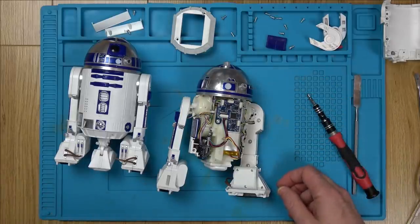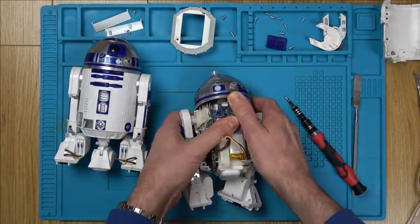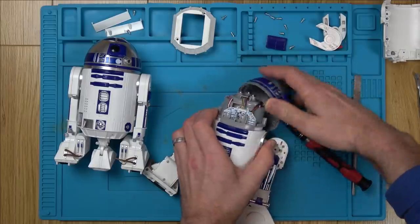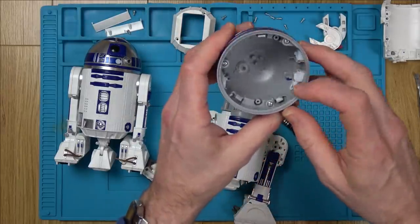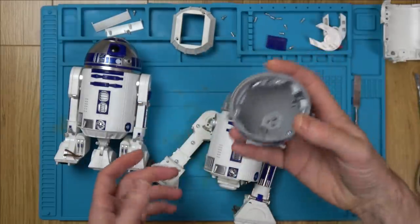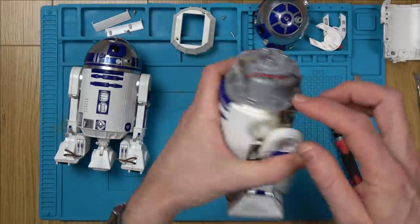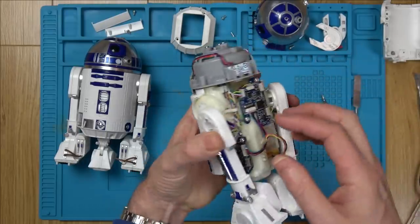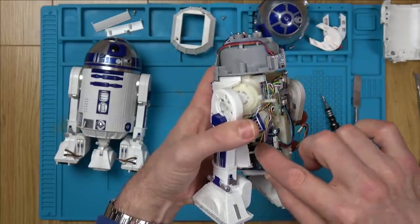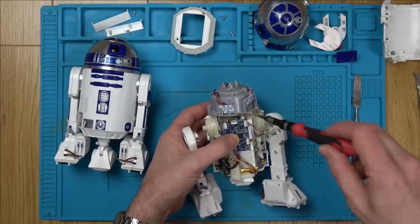Getting the head off is a nightmare - there are little tabs you basically have to yank off. On this one they were already broken so it comes off more easily. Online teardowns also had to break those tabs - it seems there's no other way. The board in the dome carries the LEDs for the lights. I measured that cable going up there too, so all the cables are definitely okay.